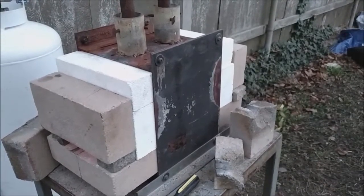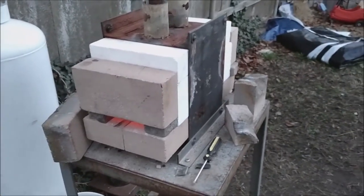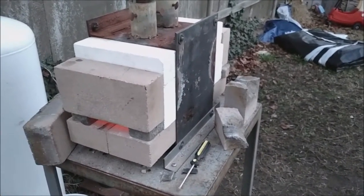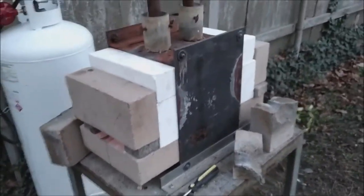Welcome back to Valhalla's workbench. If you've noticed, we've re-lined our forge. We've got two kinds of bricks here. We have a tan brick, which is a regular fire brick, and the white brick, which is a high heat insulating fire brick.